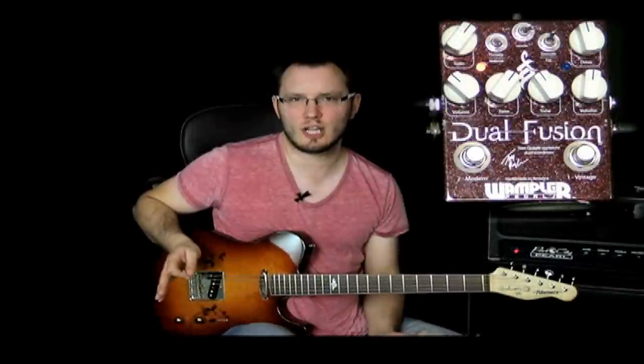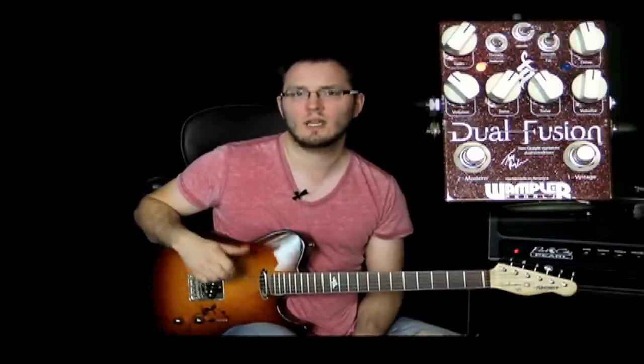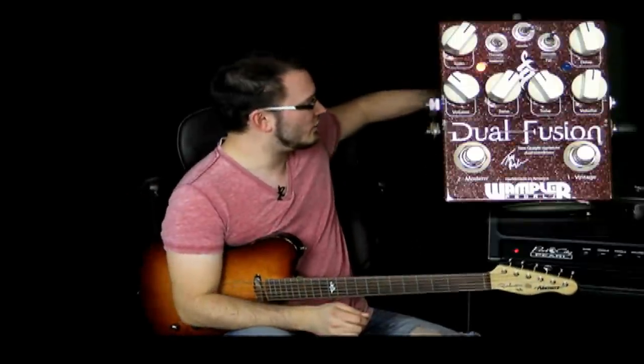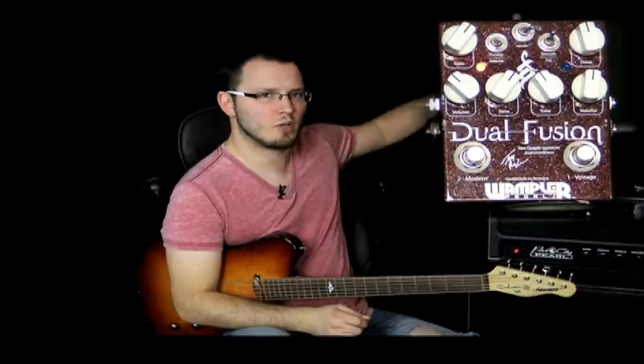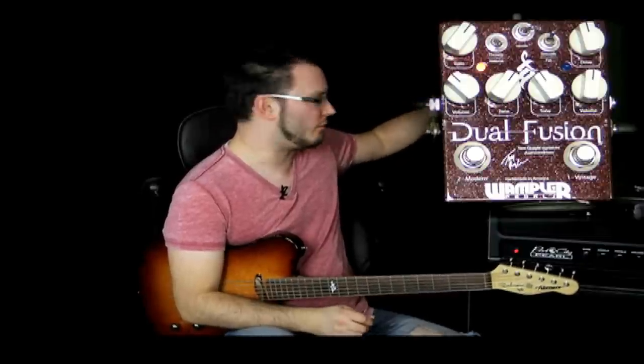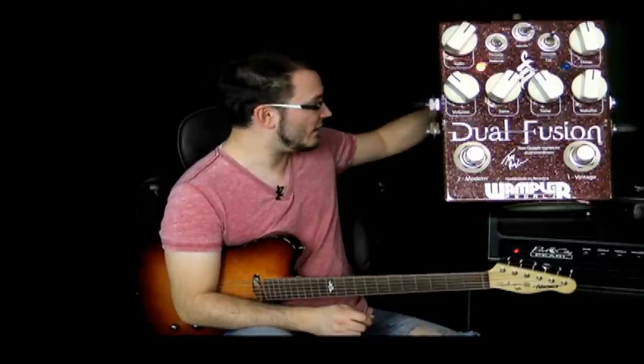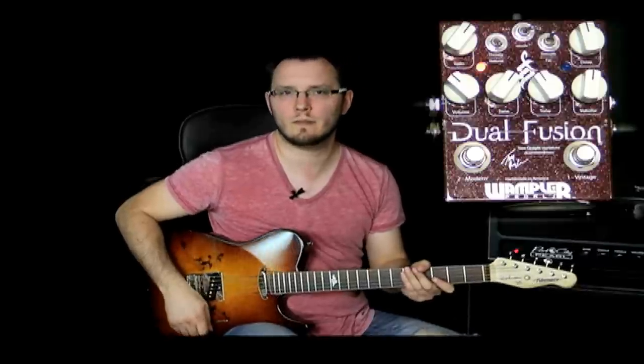We'll have a look at channel two now. Channel two is a much more modern, more aggressive sound than channel one. Still got a character of smoothness about it though, which is great for fusion. This sound is perfect for all sorts of genres from modern country through to classic rock and even out and out fusion sounds. There's enough gain on tap here just on this channel for that alone. On channel two, the red LED switch is down in the natural position — we've got throaty and natural. Gain is just over half way, volume is just under half way, and the tone is matching the gain setting. I'm on the bridge pickup on my Fibonari.